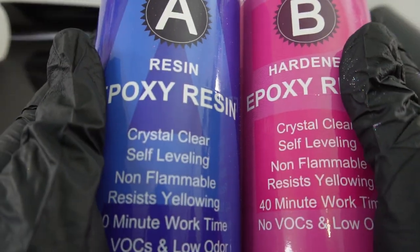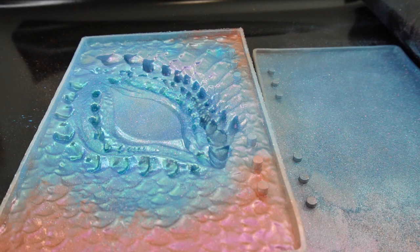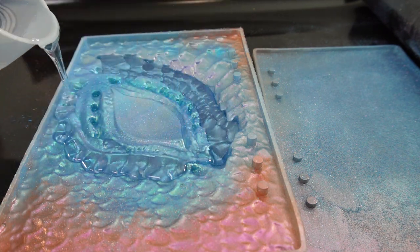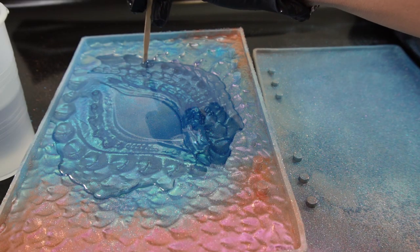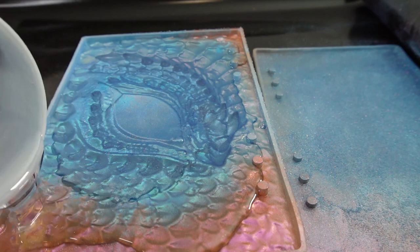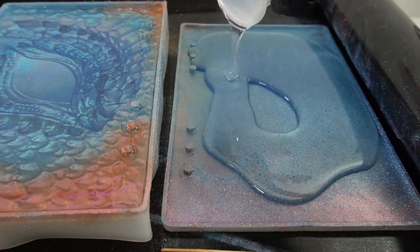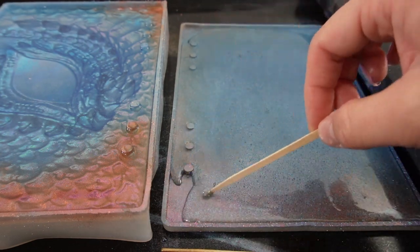Now we're ready for the resin. Let's go ahead and put on our gloves and respirator and mix a batch of resin. Once the resin is all mixed, I'm going to pour it in almost to the top, because I want to add a layer of black on the back, so we need to leave some room. I'm going to make sure there are no bubbles in the scales. I'm just using a stick to spread everything out so it's nice and even.